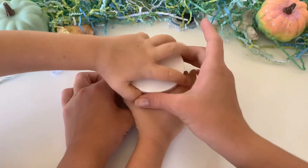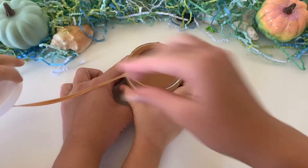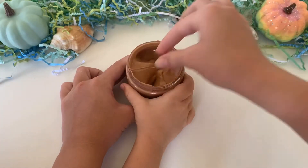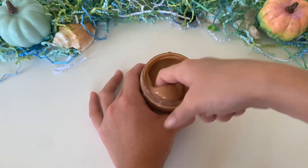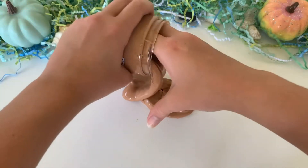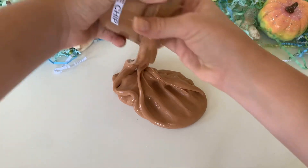My little brother wanted to open it, so I gave him a turn and he opened it very well. It was the slightest bit sticky, especially for him, but once I got it a little bit activated it was fine — they included borax which is perfect. The slime smelled like peanut butter to him, but to me it smelled like a sweet chocolatey scent.